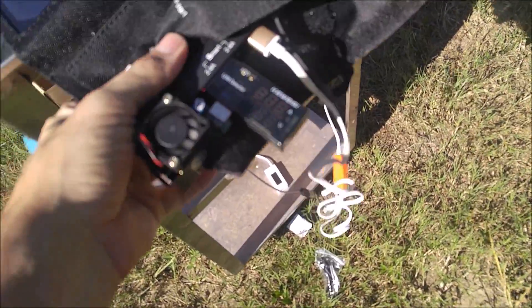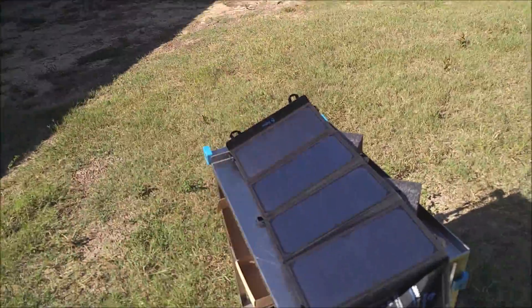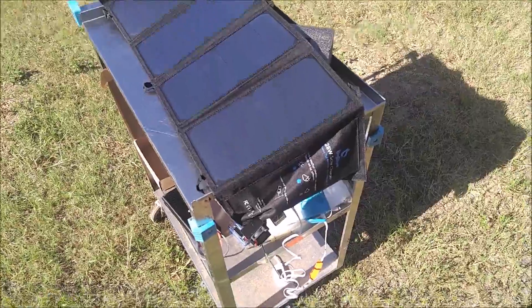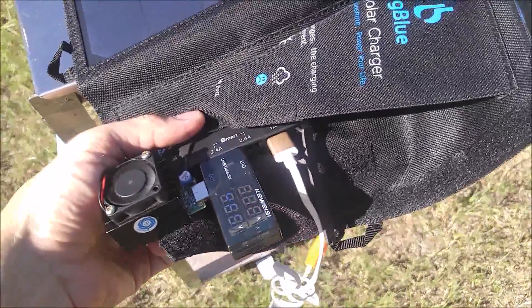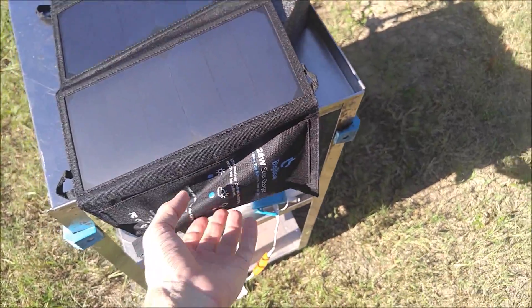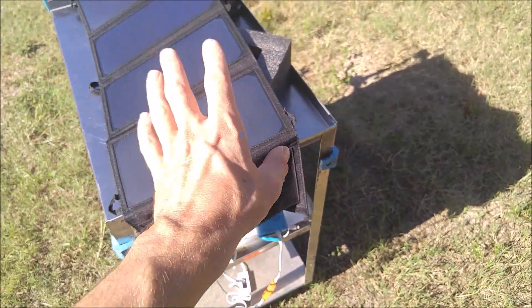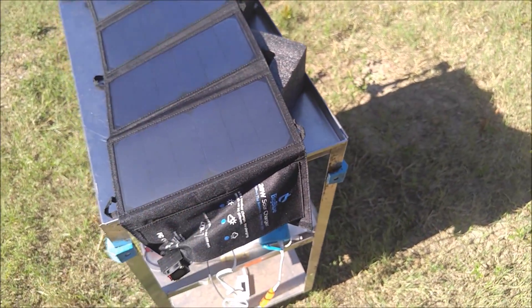A lot of the smaller ones you can only charge two devices effectively. This one you could probably charge three pretty effectively, especially if the sun was straight overhead. I like the way that the USB ports have a rubber boot to protect them from the elements. Just make sure when you're charging that you keep your devices out of the direct sun — some people like to keep them in the pocket on the panel, but that can cause them to overheat. So put your phones and cameras in the shade while you have the solar panel in the sun.